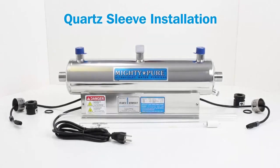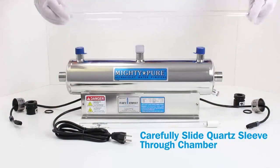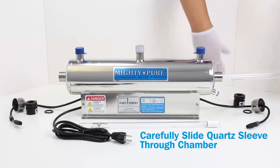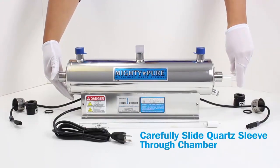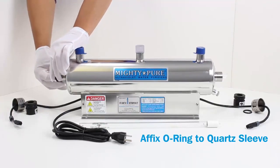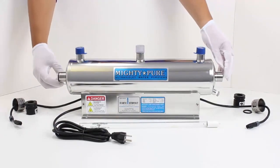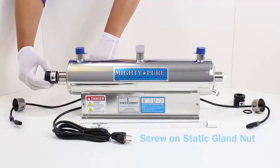Quartz sleeve installation. Carefully slide the quartz sleeve through the chamber. Affix the O-ring to the quartz sleeve. Affix the Teflon washer to the quartz sleeve. Screw on the static gland nut.